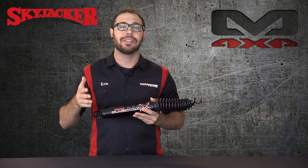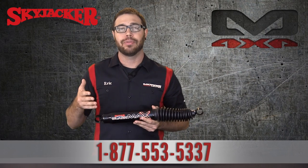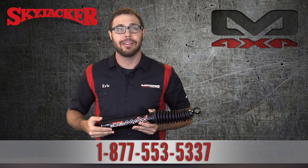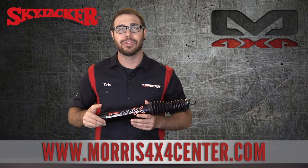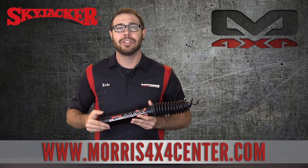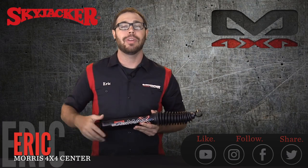If you have any questions about the Skyjacker Blackmax line of shocks, you can call us and speak to one of our Jeep experts at 1-877-553-5337. If you can't call us, feel free to write us an email or talk to us on our live chat — our email is sales@morris4x4center.com. You can see Skyjacker's Blackmax shocks as well as all of their other products on our website at www.morris4x4center.com. I want to thank you so much for watching this video. Be sure to hit that subscribe button — we're posting content daily almost and you don't want to miss out. Check us out on all the social media platforms as well. Again, thank you for watching. My name is Eric with Morris 4x4 Center, and I hope to see you guys out on the trail.